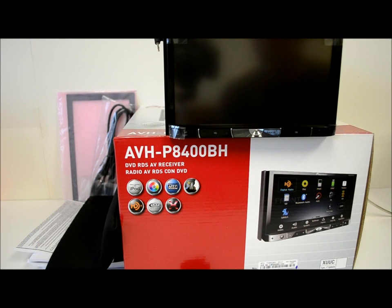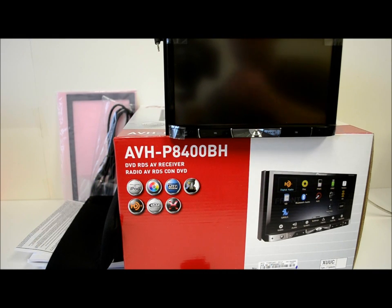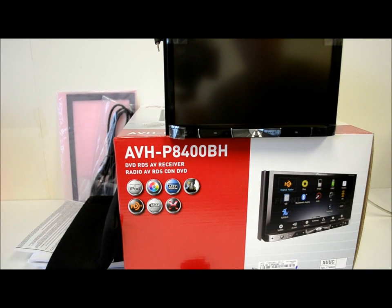This is my review of the Pioneer AVHP 8400BH. This model is Pioneer's top of the line, a flagship piece among all the double DINs excluding GPS. So if you're looking for the model with GPS, you might want to check out my review on the AVIC Z140BH, which has the HDD hard drive navigation built in. But if navigation isn't a big deal for you, then this is for you.